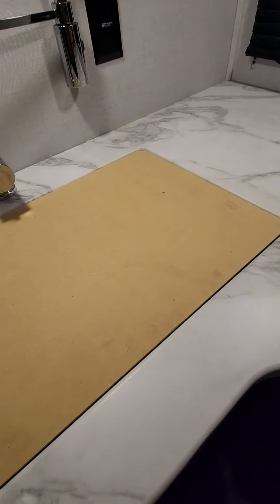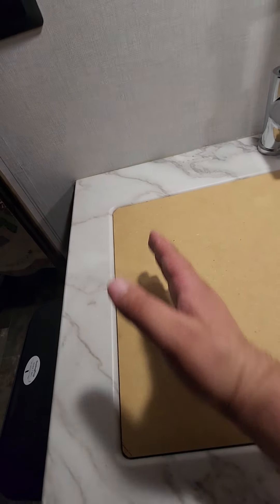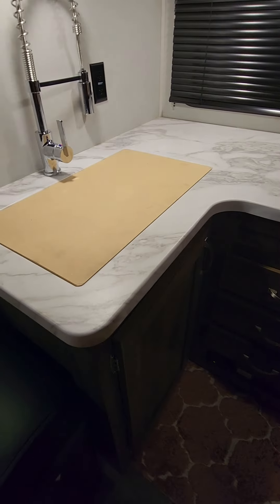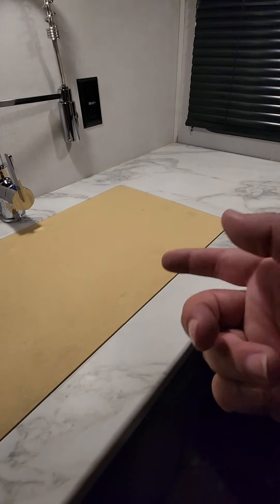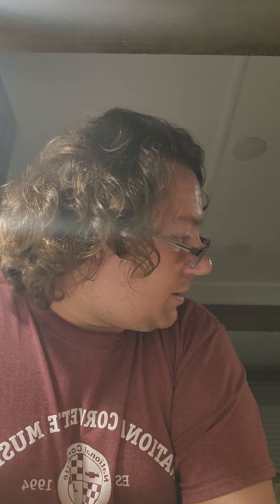I may look for a different contact paper that matches the marble-look a little better. But finally I've got counter space! Before, over here there was a metal mesh grate thing — that works, but I don't want to drop a knife or crumbs down through it. This solves a lot of problems. Today we also set up a small aluminum table outside so I can use my little electric grill out there, since there's an outlet outside.